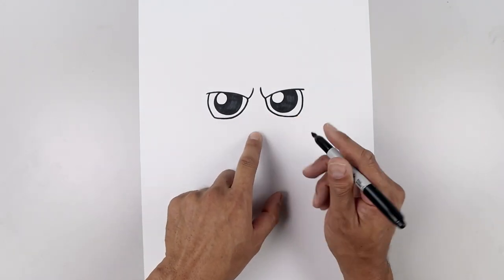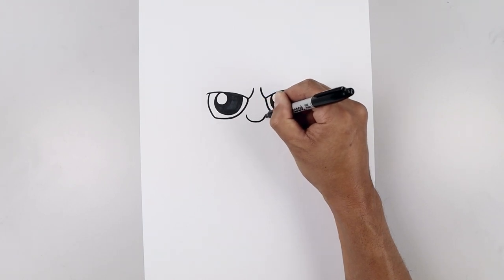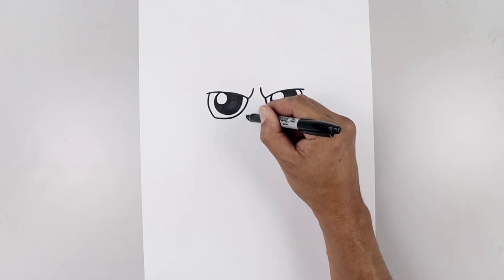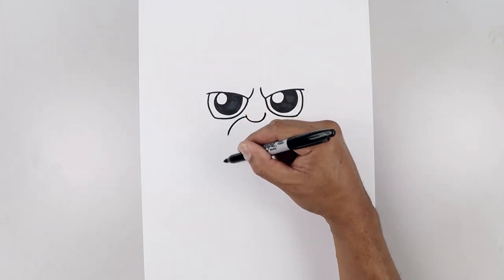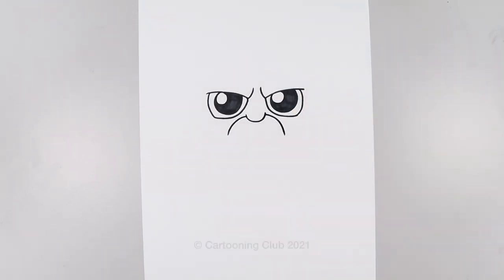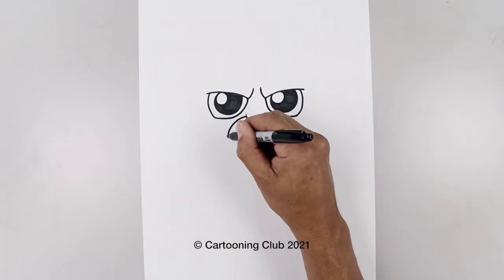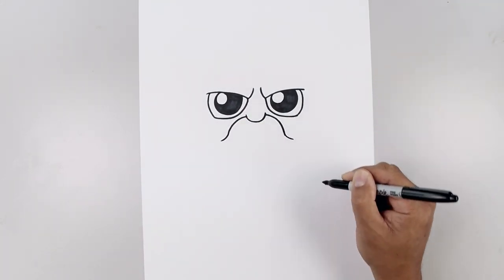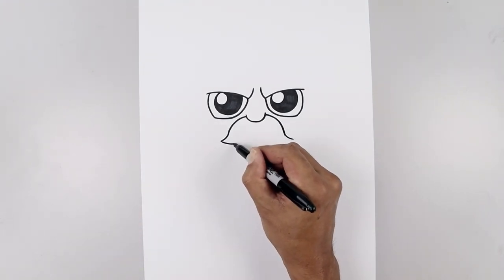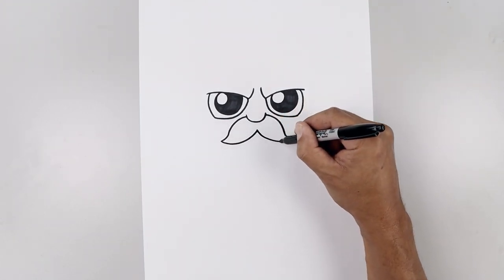Now we're going to move to the center and draw the nose. We'll start over on the left side, draw a curve coming down and then up, almost like a half circle. Now on the left side we step down, curl the mustache coming out and then down. Do the same thing on the right. Let's curl out the tip of the mustache, down and out. I'm just going to pull that in and up towards the center. Start by coming down, bending that up just underneath the nose. Same thing on the right.